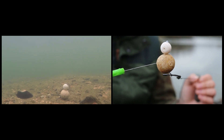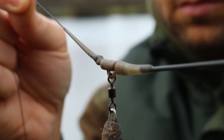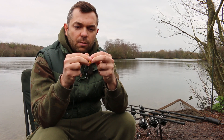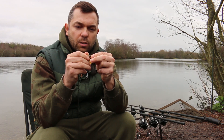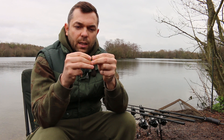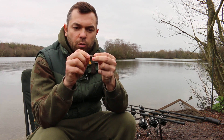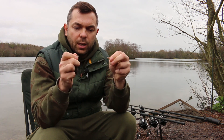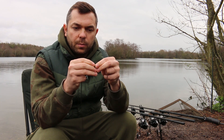This is attached to a Gardner lead clip system. The tail rubber is generally just nicked on — I like to drop the lead so I just nick that on. There are little grooves there; just go two grooves along. The fish picks the bait up, shakes its head, and the lead comes off. Perfect.